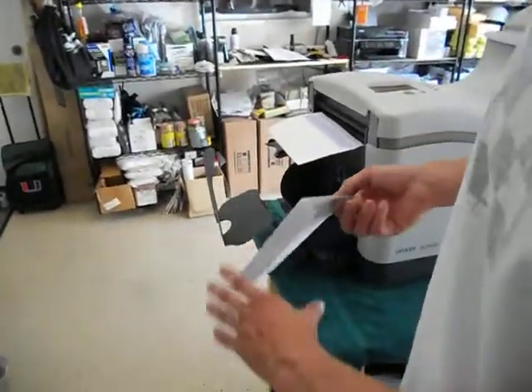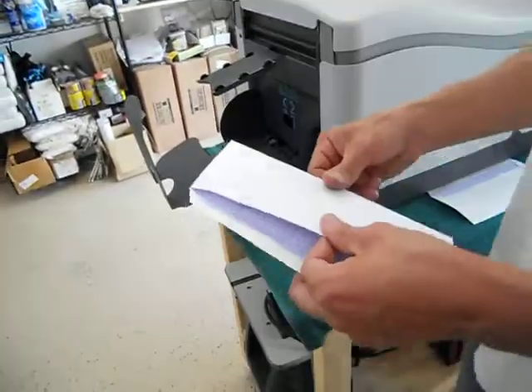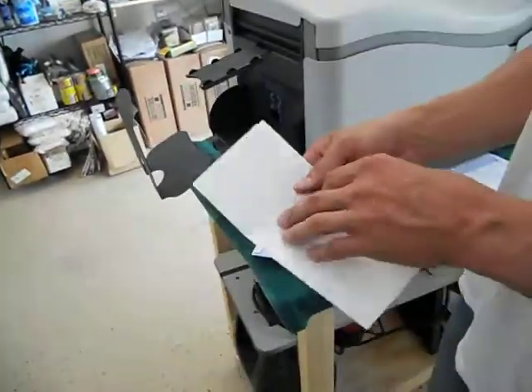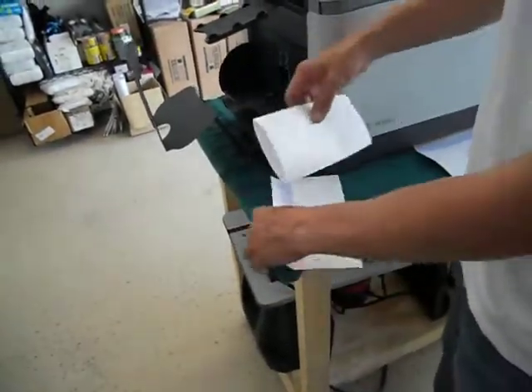And there's the envelope right there. I only did one job — there was already one in there, so that's why it didn't spit out with another document. And it's going to ask soon why isn't there any more documents. But there's the fold and it was inserted, spit it out.